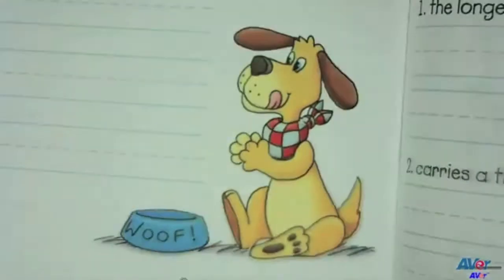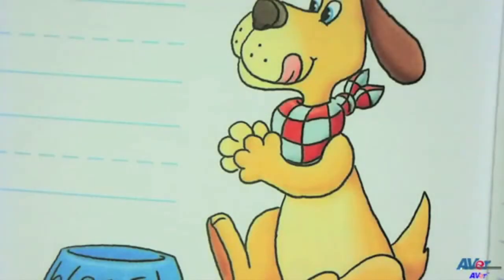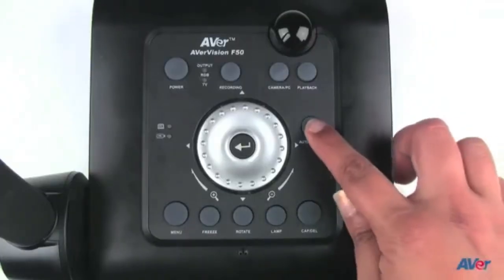As you zoom in, your F-Series camera will automatically focus to the new view. If you need to focus again, simply press the auto focus button on the camera.